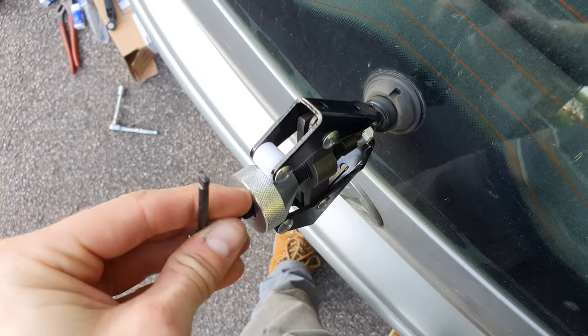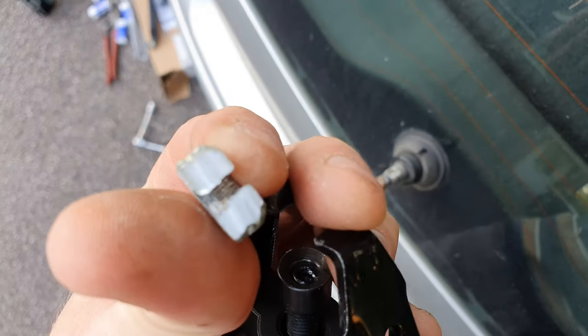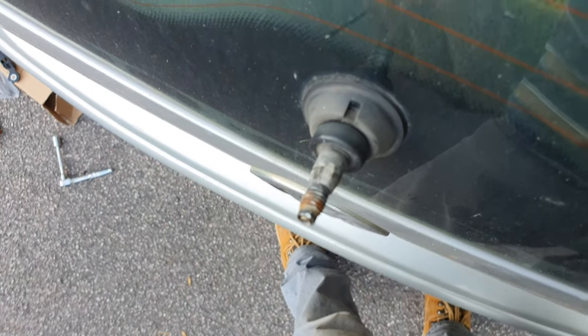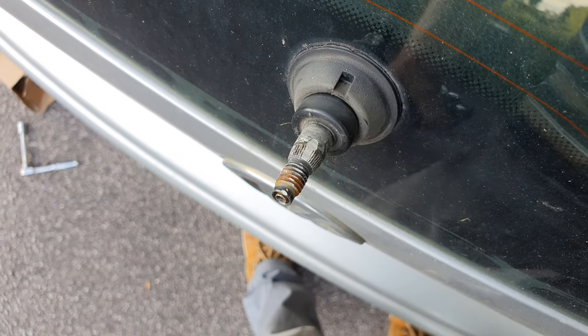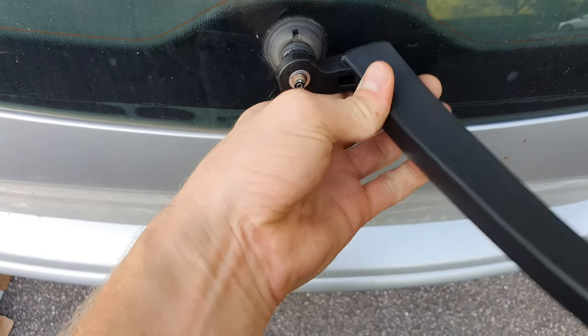There we go — that came off super easy! So yeah, that's what you've got to do. Try not to grind too much of the shaft like I have there, and then pop a new one on.